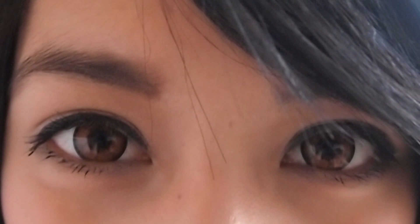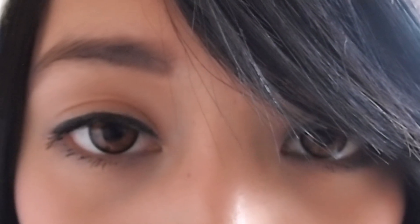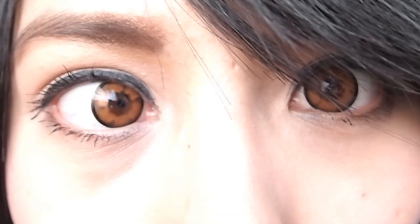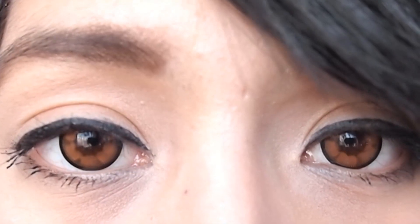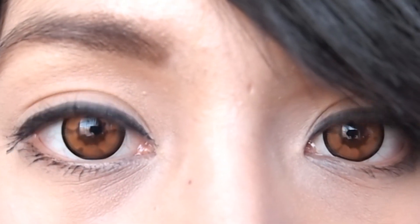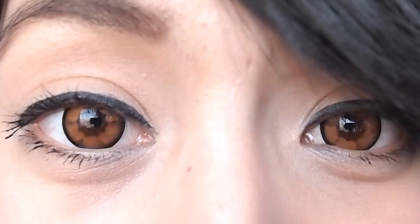Here's a close up! This is the normal lighting in my room so it shows up a little dark, but if I face the window you can see how much it really pops. Usually when there's a limbal ring around circle lenses I think they make the lenses look smaller, but these ones I actually think make my eyes look bigger.